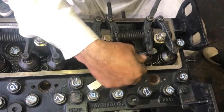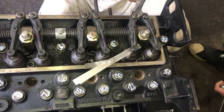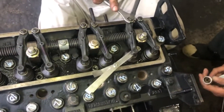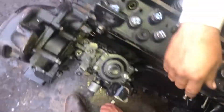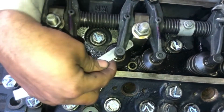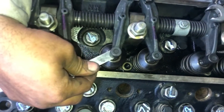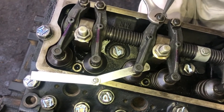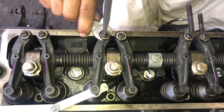Now we will adjust the number four cylinder exhaust valve. This is number four cylinder exhaust valve, and that is the last one. The clearance for exhaust valve is 0.45mm and inlet valve is 0.20mm. Thanks for watching the video — subscribe for more videos like that.